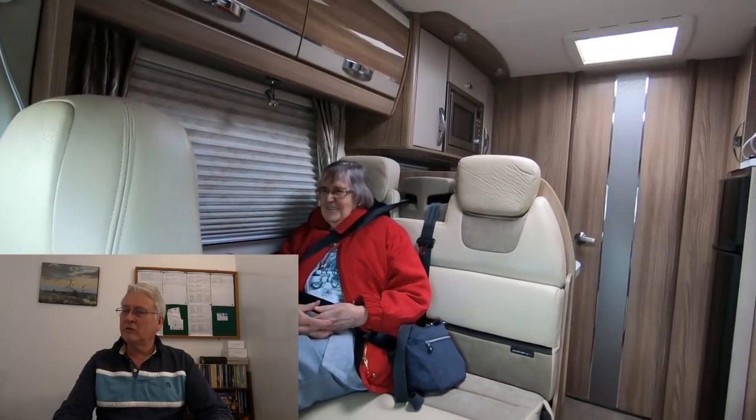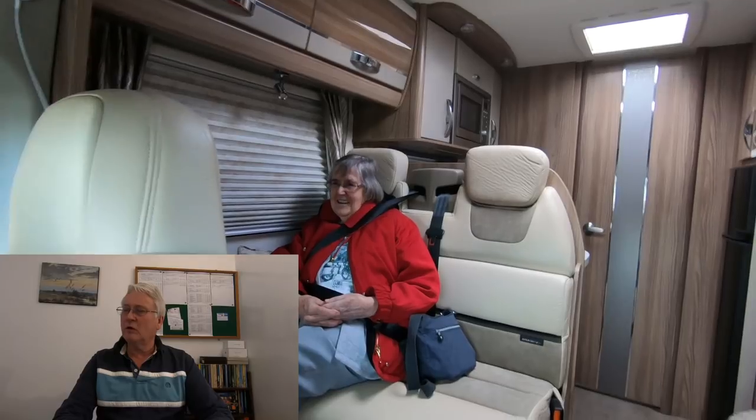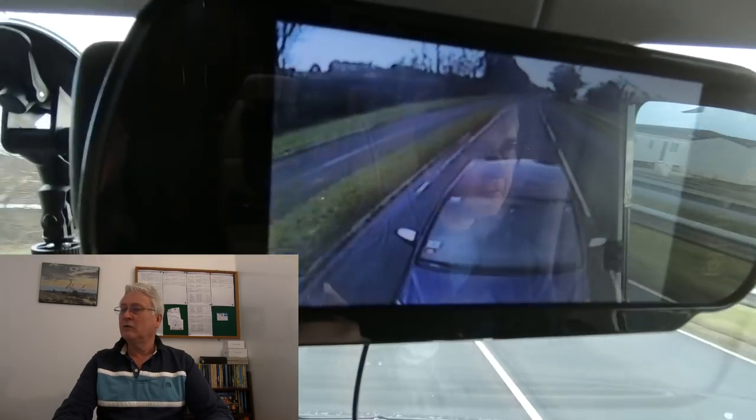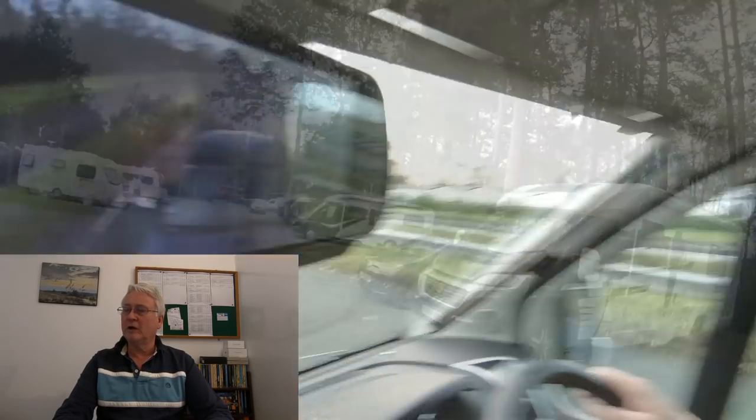This is us going along, and one of the reasons we often take the car with us on the A-frame is because we take my mum with me — she stays in a hotel and we use the car to ferry her to and from the hotel.